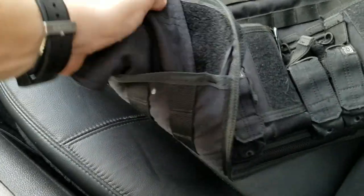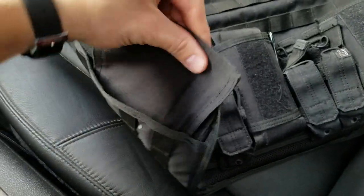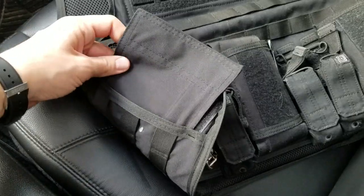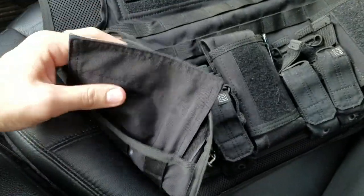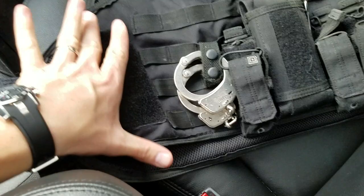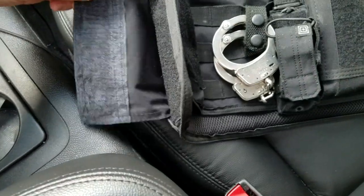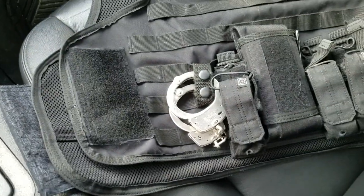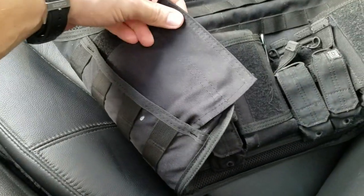The second issue from Safe Life's side is that this cummerbund is really thin, so it kind of twists, bends, and folds — there's no real support, which gets annoying for adjustment. If you are going to go with a velcro system, it would help to have a larger velcro pad on the side and a larger attachment point, so it covers more surface area and is less likely to wear out over time.